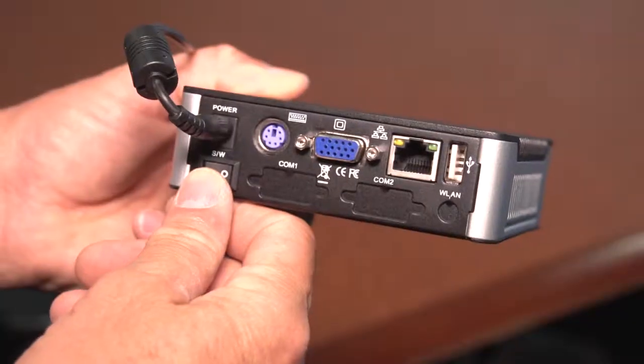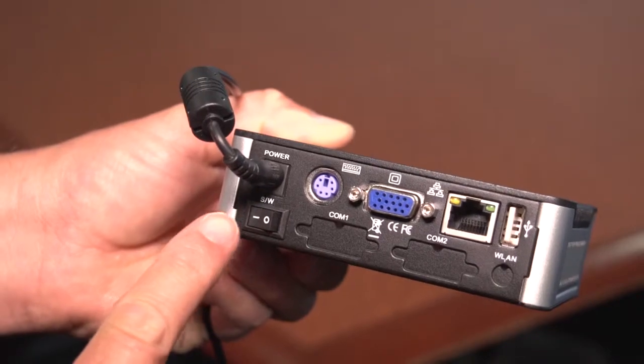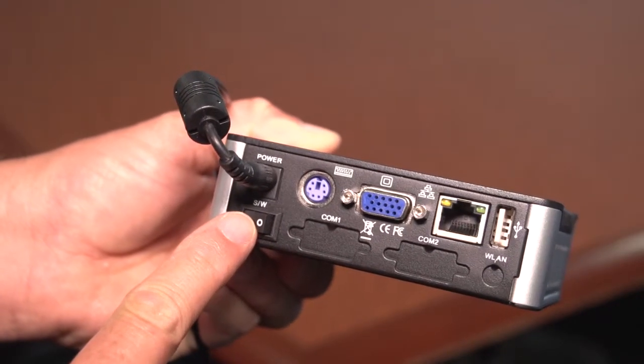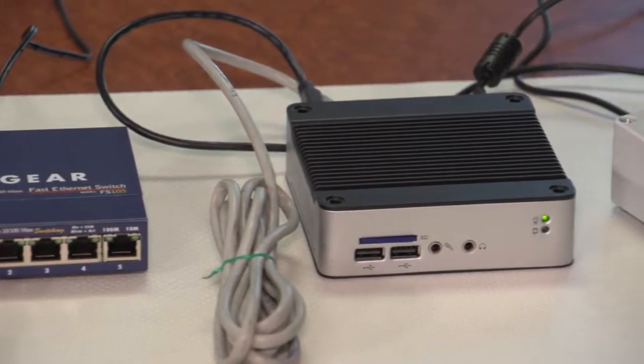Connect the power to the Nortec gateway. Turn the power on with the rocker switch on the back of the Nortec — do not turn the power on with the switch on the front of the Nortec. Verify solid green power LEDs on the Nortec gateway and coordinator.